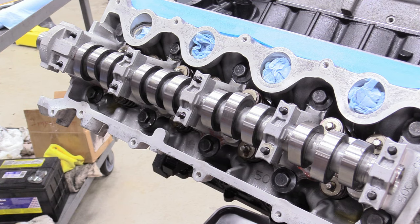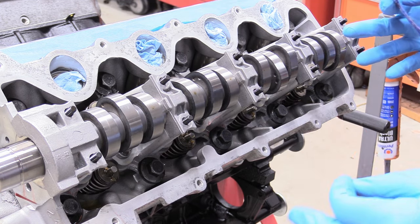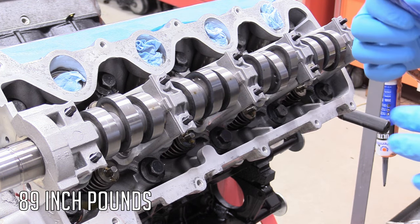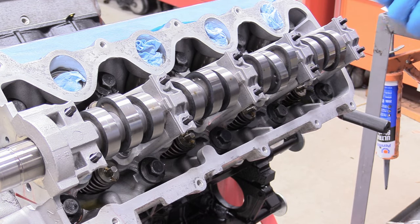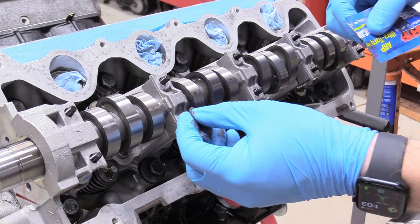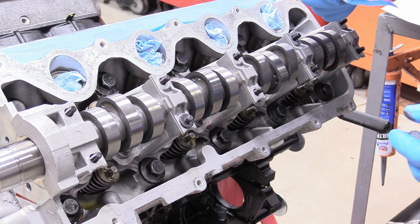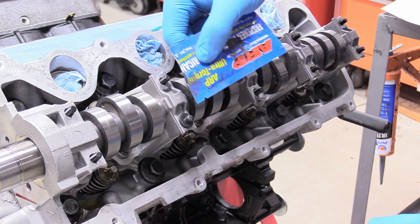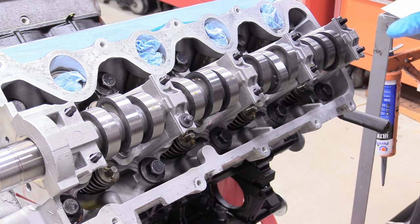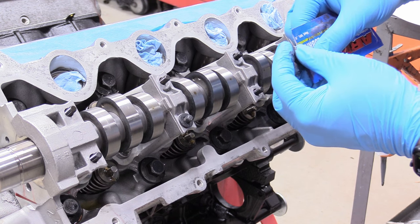Now we can begin putting on our washers and nuts — or if you have bolts, now is when you install those. If you have the regular bolts, put them in and torque them down in sequence to your spec, and definitely put some lubricant underneath the head of the bolt — you can use engine oil if you don't have anything else. Since we have studs and nuts with washers, lubricate the back side and front side of the washer so you've lubricated underneath the head of the nut without having to fuss with it. Also hit the stud with lubricant so everything is nicely torqued. It's really important here because everything is so tiny.